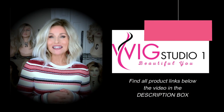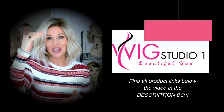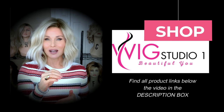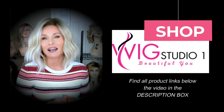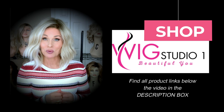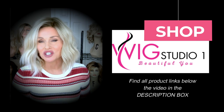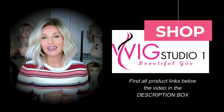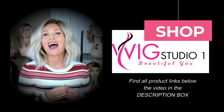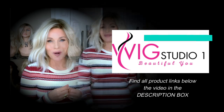I purchased this style with my own funds from Wig Studio One. If you go below the video and expand the description box, I will attach a product link directly to this style at Wig Studio One where you can check out all of the colors and pricing. We invite you to shop at Wig Studio One. If you have any questions, please don't hesitate to reach out to support at wigstudioone.com — they're always ready to help.